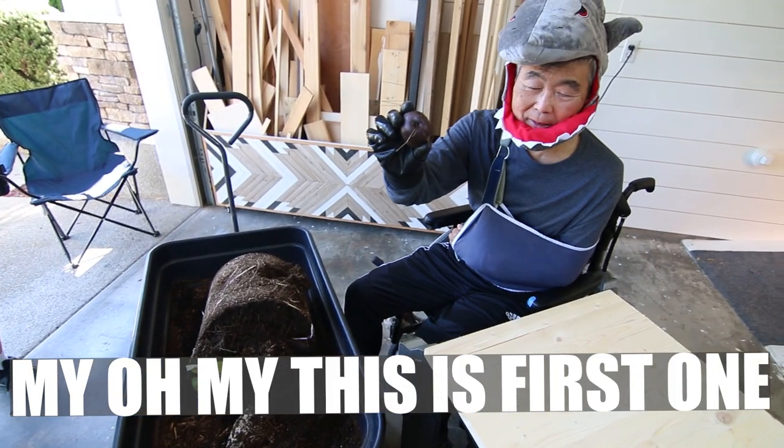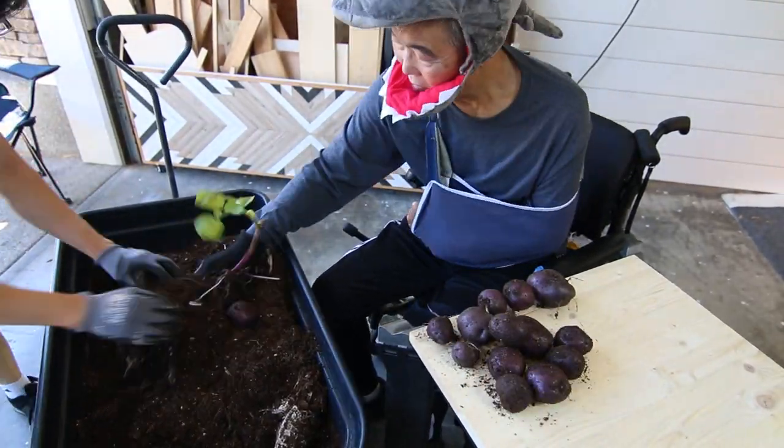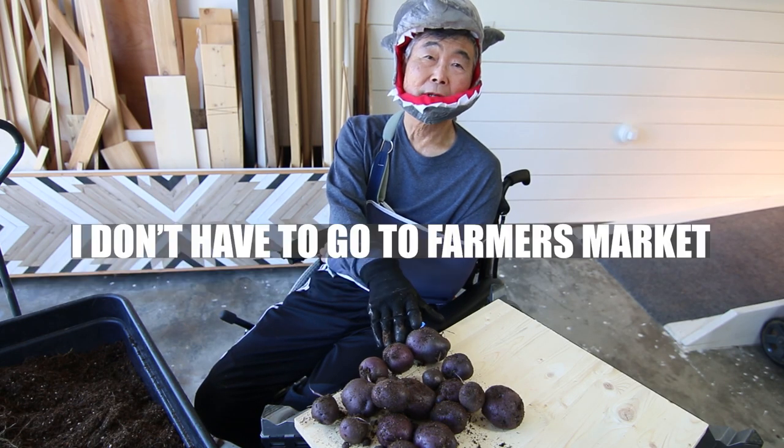This is the first one — Purple Majesty. You see? More than I thought! I don't have to go to the farmers market.